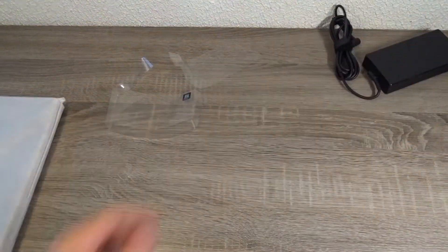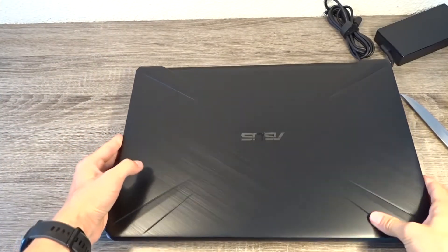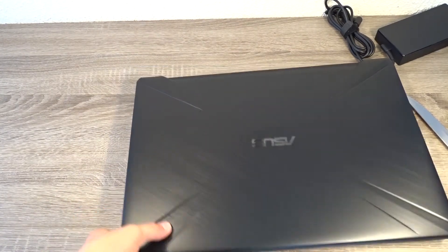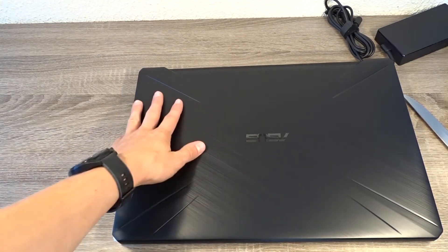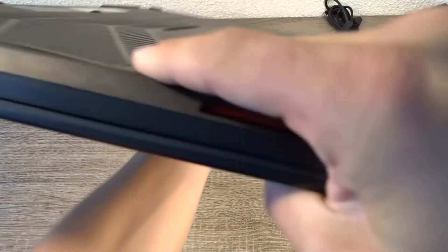Now taking a look at the laptop itself. The laptop has a metal lid with a brushed design, with stripes to make it look tough. I have the stealth black version, and you can also get it in gold. On the bottom you have vents.